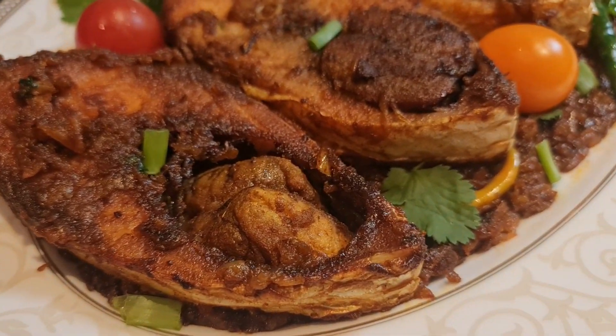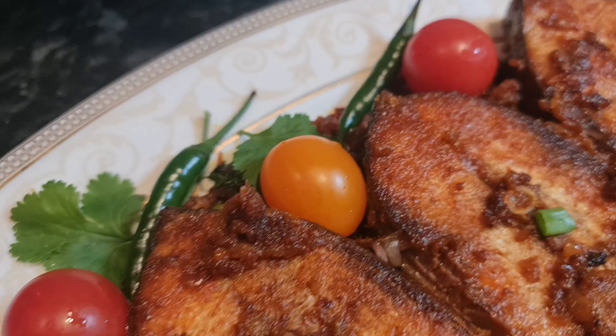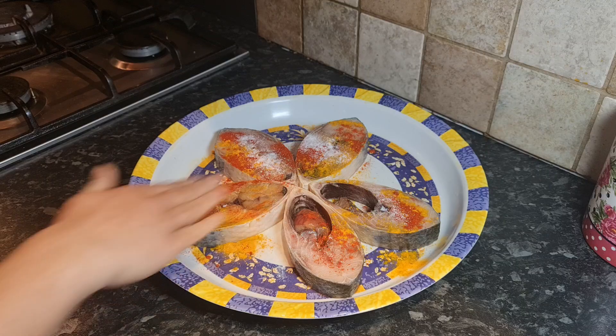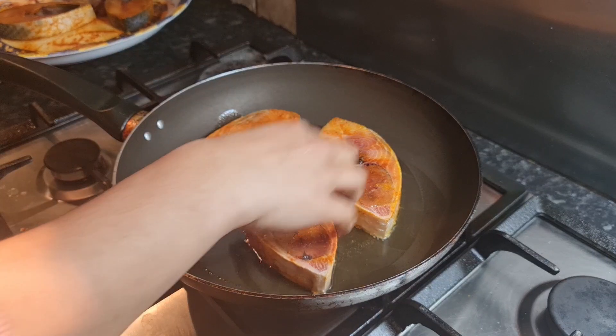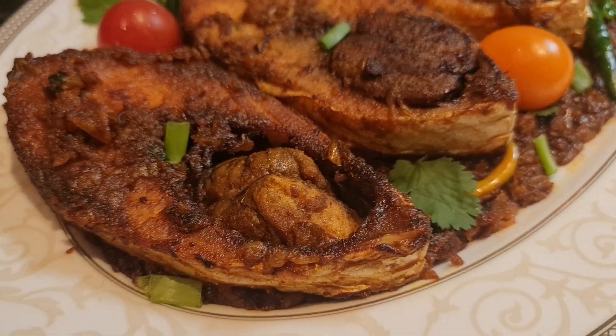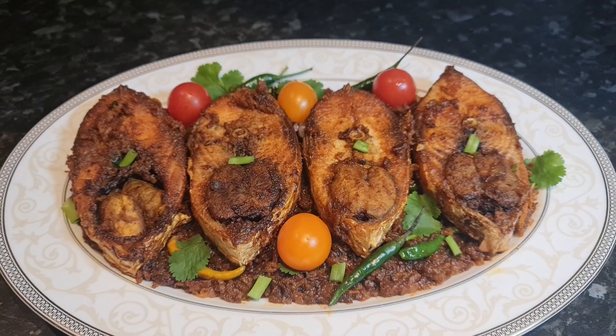In this video I will show you how to make fish fry dry masala recipe. It will be made using pieces of fish that are juicy and tasty. Let's take a look.